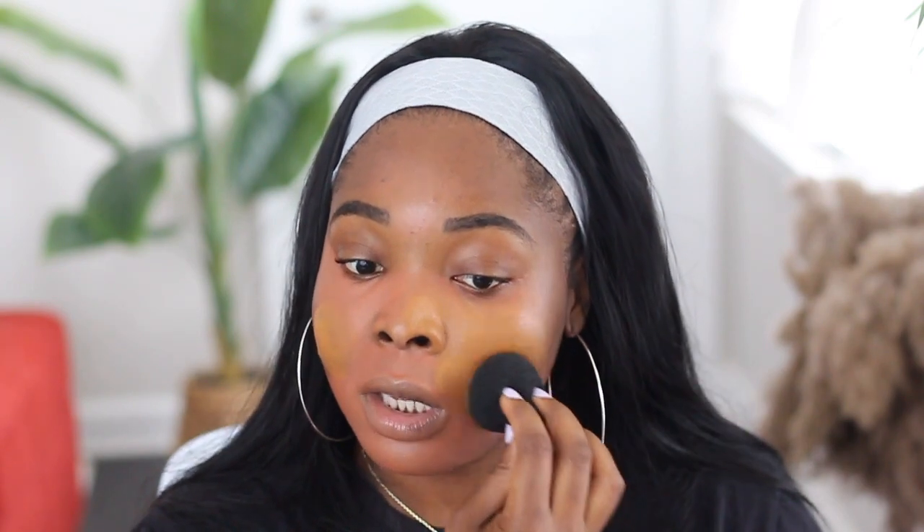I'm taking my KKW skin perfecting body foundation in the color Tan and applying it to my face. It's a lot that comes out so be careful. I've had this for about a year and have only used it on my body. This foundation is about $45, so I'm testing it as a face foundation to see if I can get more use out of it. I will say, a little bit seriously goes a long way, and it is full coverage.